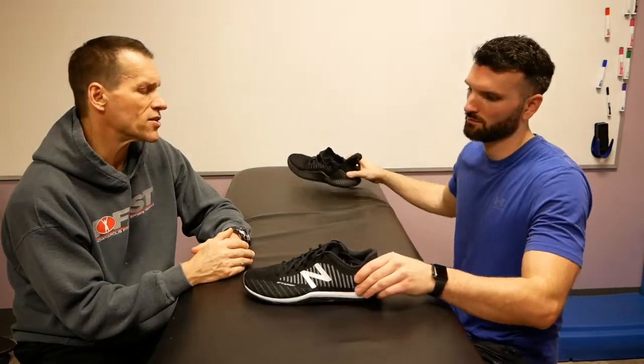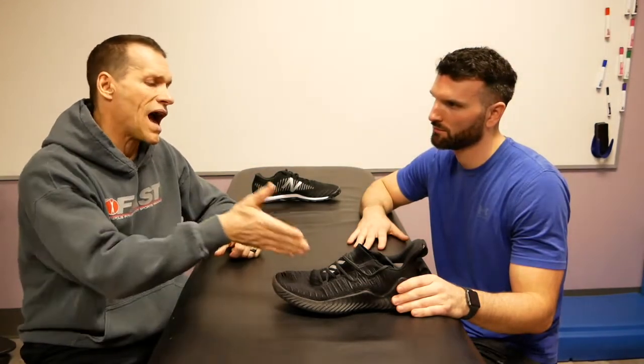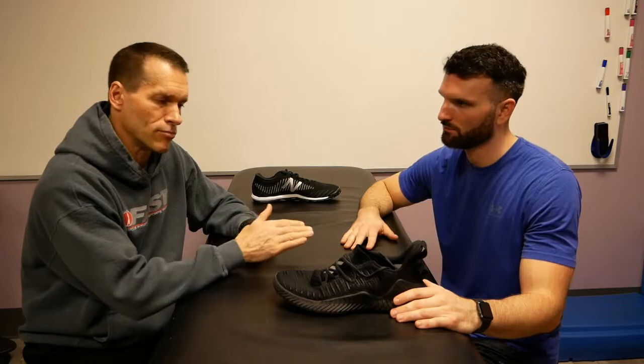Let's go back to the Adidas for a second and give them a letter grade. We do have a standard based on previous shoes tested. Just to review — the Under Armour Tri-Base Thrive is my favorite training shoe of late because of its ability to cover so many more bases. How does the Adidas Alpha Bounce Trainer compare? It's a decent shoe — this would not make a recommendation list for me in almost any scenario. It's a fashion shoe that maintains the title of a trainer.